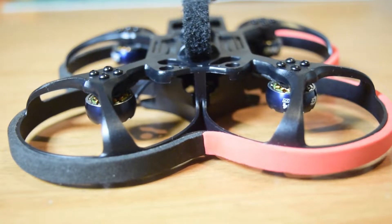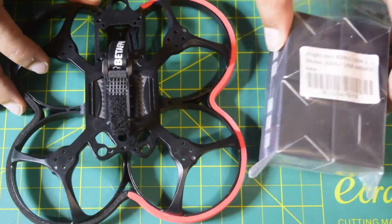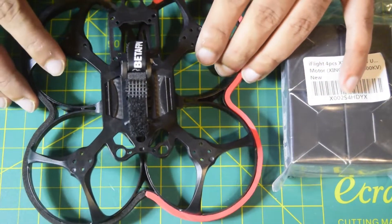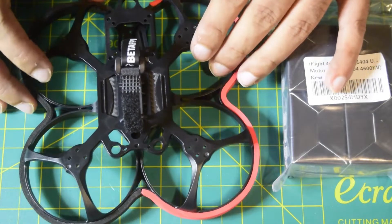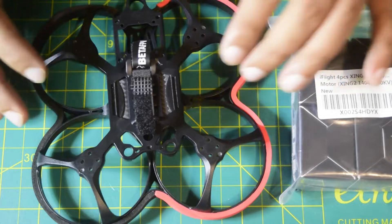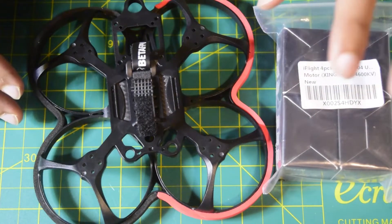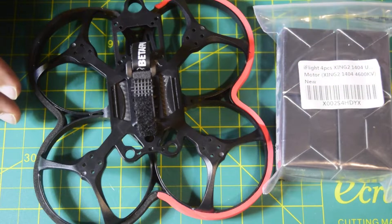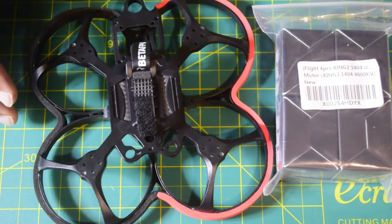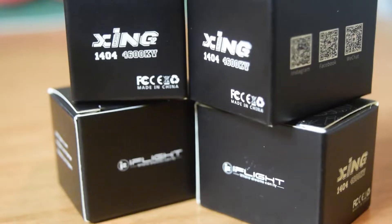Hello guys and welcome to my channel. Today in this video, I'm going to tell you how to install the iFlight XING 2404 Cinewhoop motor onto the Beta FPV Beta 95X Version 3 drone frame. In addition to installing the motor, I will also give a high-level overview of this drone frame. I've already done the unboxing and review of this motor — I'll put the link above or in the description below.